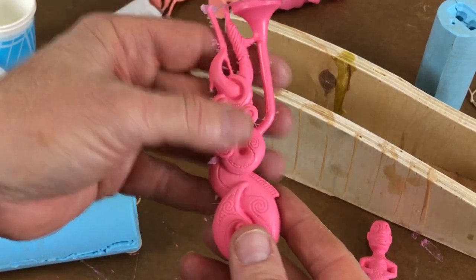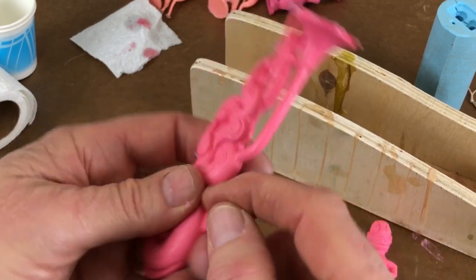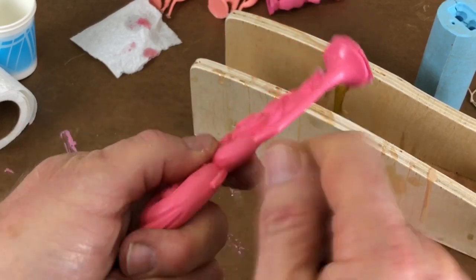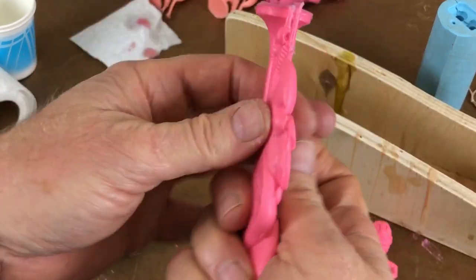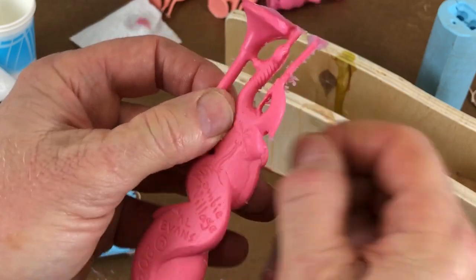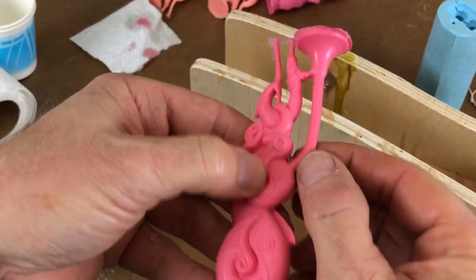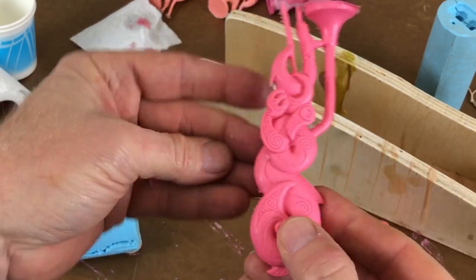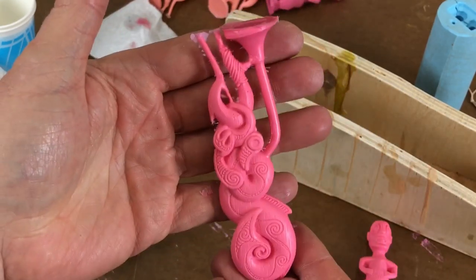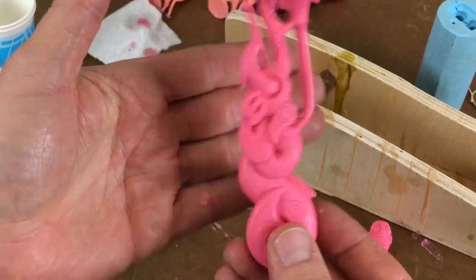When you have to make 150 of these, you do not want to be spending hours and hours scraping and cleaning and sanding and polishing. That is just the quickest way to lose your mind. So yeah, you want this — this is how you want to do it. Clean. Perfect.